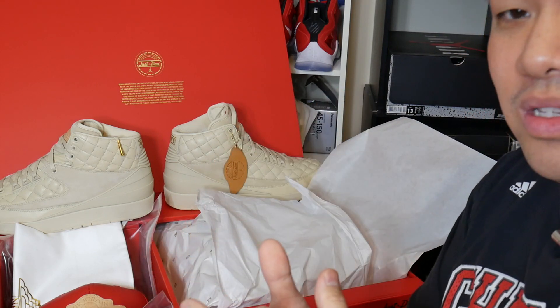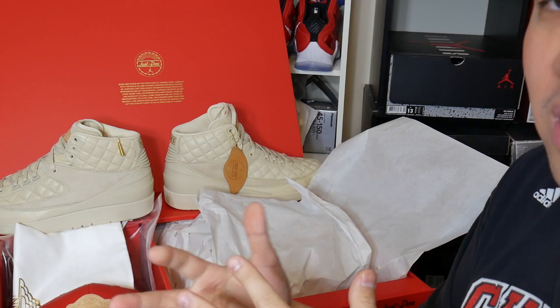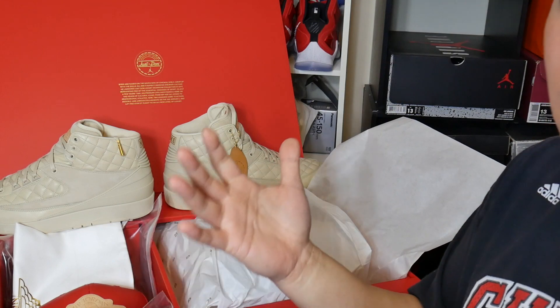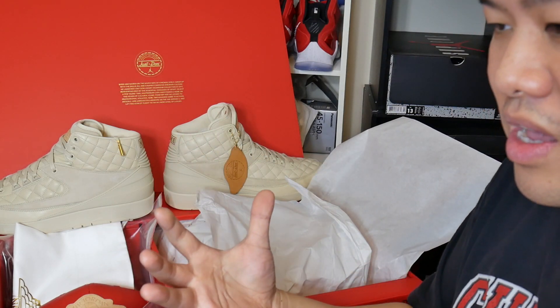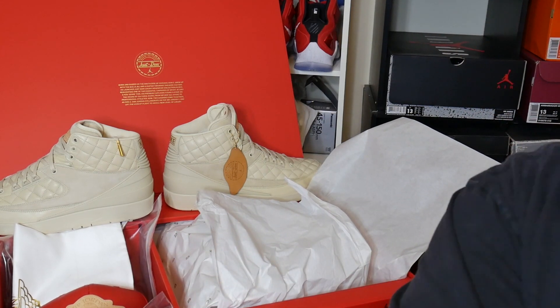Shout out to Jordan Brand and Nike SNKRS for the raffle, giving everybody the ability to obtain a pair of these. As a Jordan enthusiast who loves the legacy of Jordan Brand, this is overall a great shoe. This is an overview of the Air Jordan 2 Just Don collaboration — shout out to Jordan Brand and Don C for coming together to create such a luxurious combination of a shoe utilizing the history of 1987 and the Air Jordan 2.